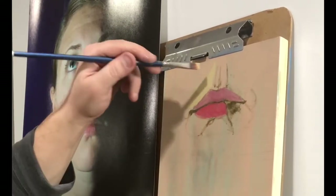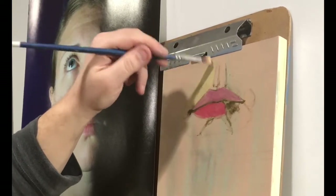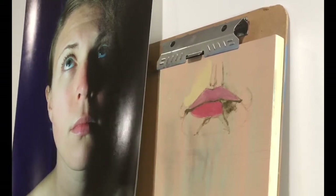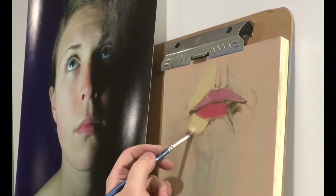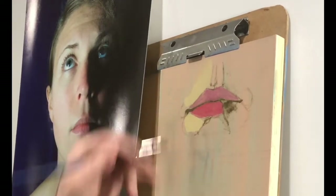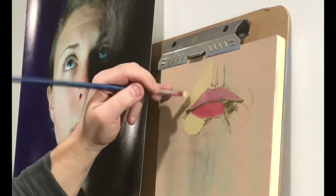One of the most important things is getting the value right. That's always something to look for in the early stages — if your values are off it makes it harder to adjust your colors. The color is much easier to adjust as long as you have the right value. Remember this is just a base layer — oils is a process, you can always cover the paint up. You do it in layers. There's usually an awkward stage in the painting process, and this would be that stage. The next layer is where all the magic really happens.